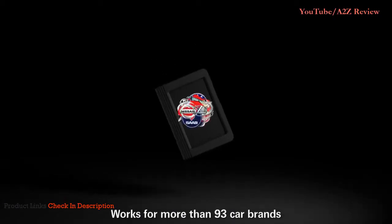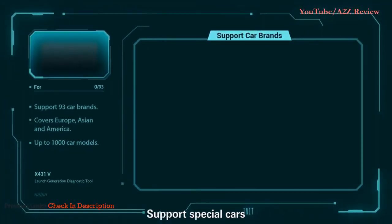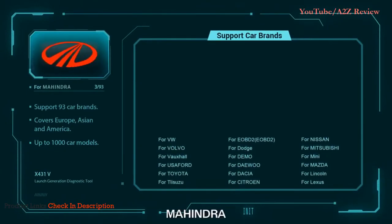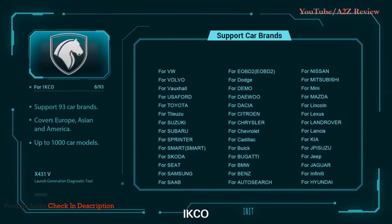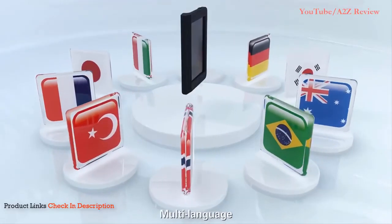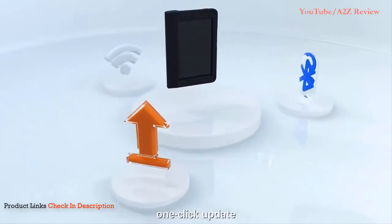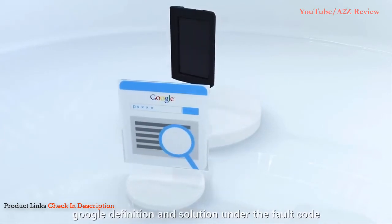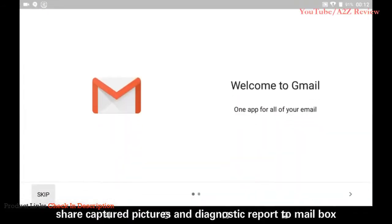The X431V works for more than 93 car brands and up to 1,000 car models, supporting special vehicles from brands like Tata, Maruti, Mahindra, Malaysia Perodua, Proton, IKCO, and Saipa. It features multi-language support, Bluetooth and Wi-Fi connectivity, one-click update, Google definitions and solutions under fault codes, and the ability to share captured pictures and diagnostic reports to email.